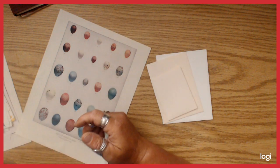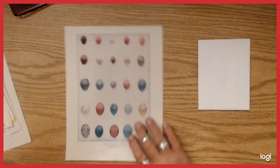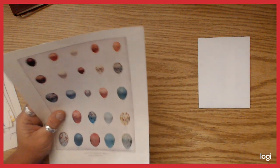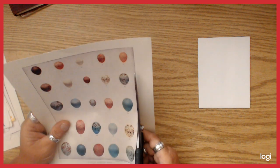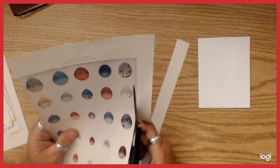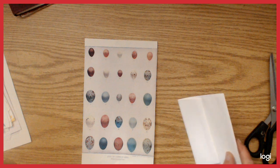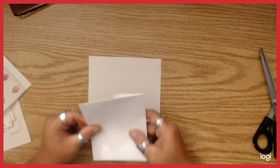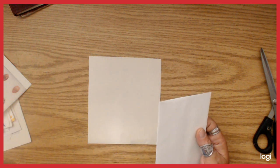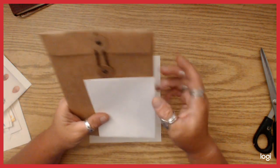I've got one of each of those size envelopes. I want to do some kind of collage on the medium envelope. Since I'm going to be gluing this on the back of this, I'm going to cut this down so I know exactly where the edge of my images is. I'm going to try to use these larger eggs down at the bottom.